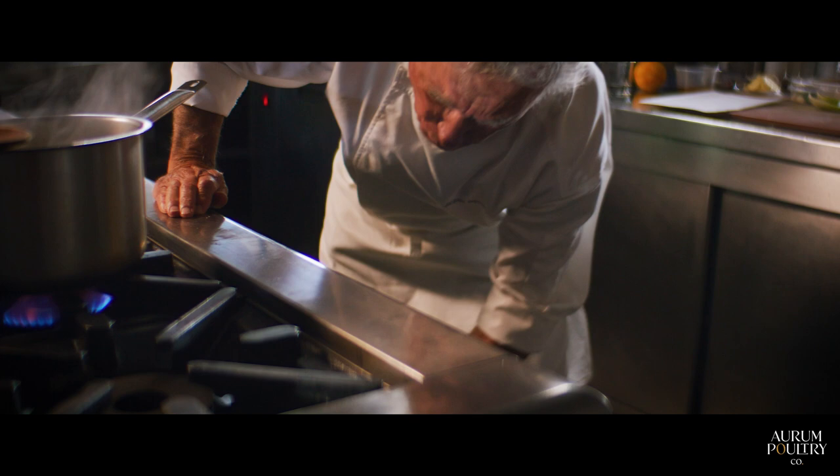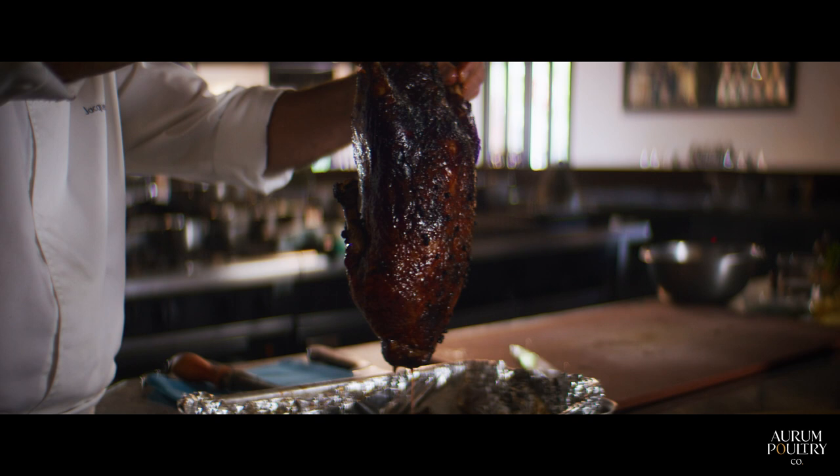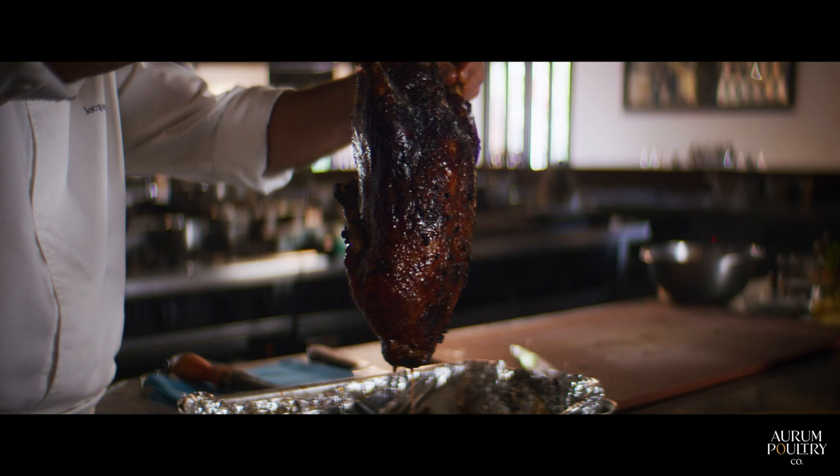Just going to check on the duck. Oh, look at that — beautiful. Look at the lacquage with the honey. Looks beautiful, smells fantastic. This orange duck is marvelous. We're going to serve this beautiful sauce in the traditional style, like a classic duck preparation enjoyed throughout the world.